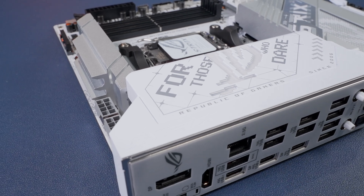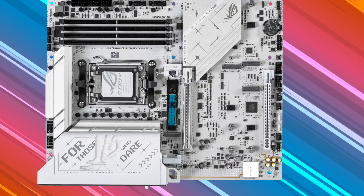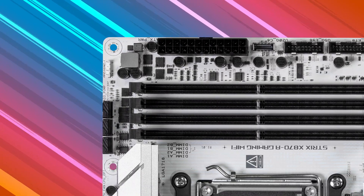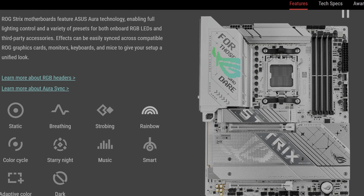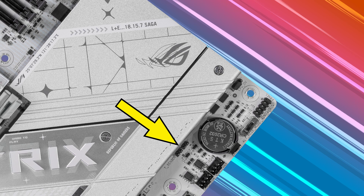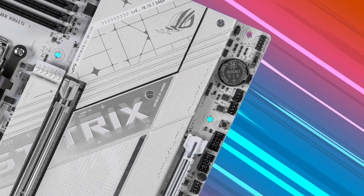There's some RGB on the big shroud over the rear I/O area, which is expected on a gamer board. There are also two 3-pin ARGB Gen 2 headers near the bottom and one more up by the DIMM slots and fan headers. Being an ASUS board, you can use Aura Sync to configure all your lighting together. For overclockers, there's a temperature sensor header and a CPU over-voltage jumper that allows you to set a higher CPU voltage.